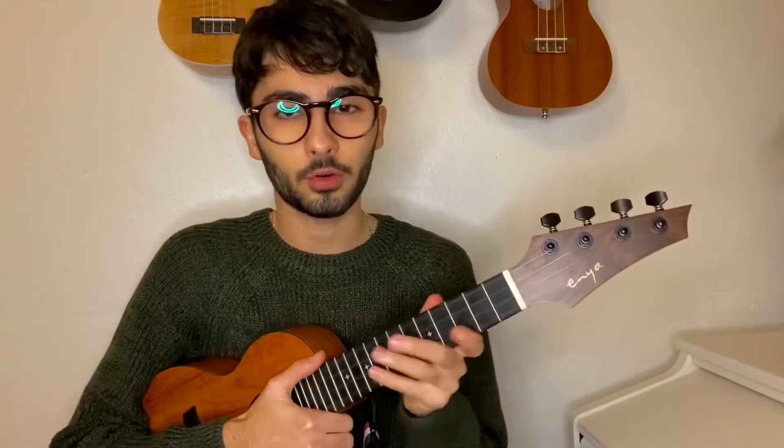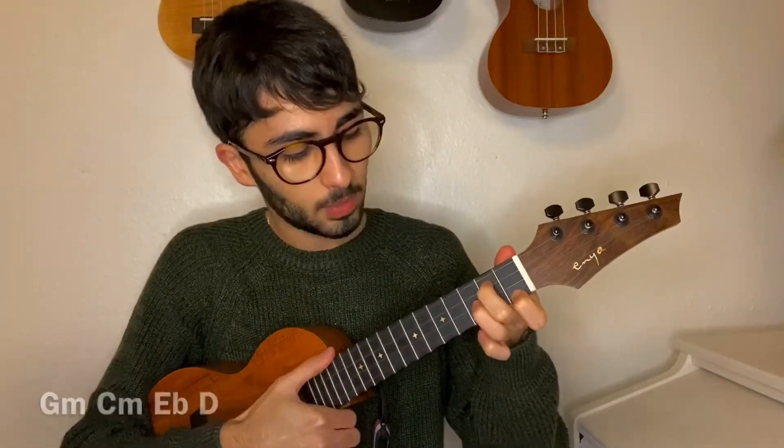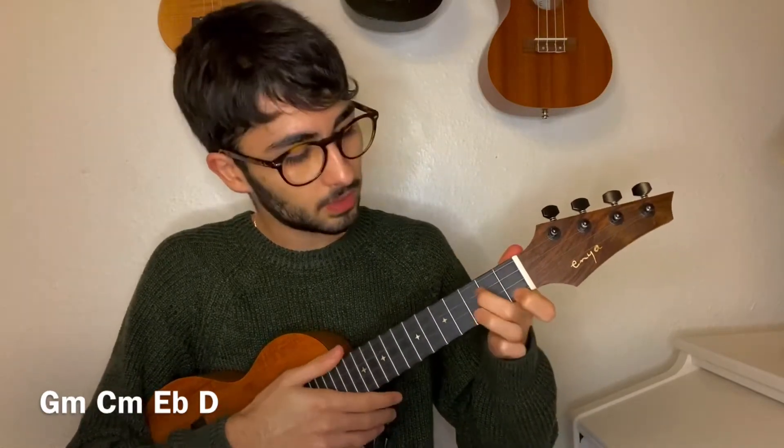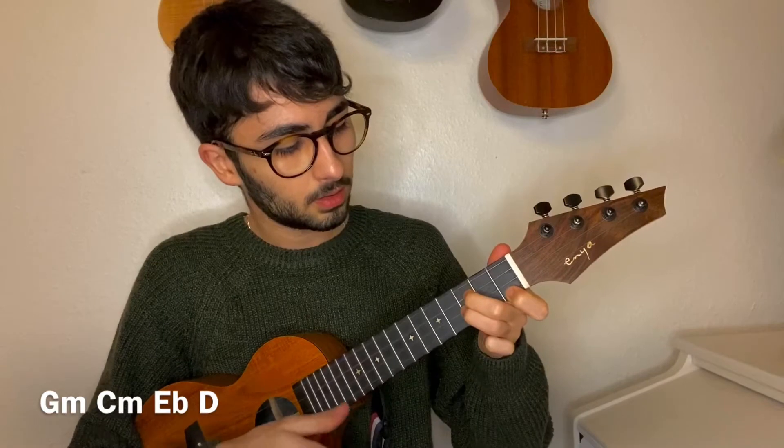So first, you have to be sure that your ukulele is tuned. For the song, you need to know how to play four chords. They are G minor, C minor, E flat, and D.